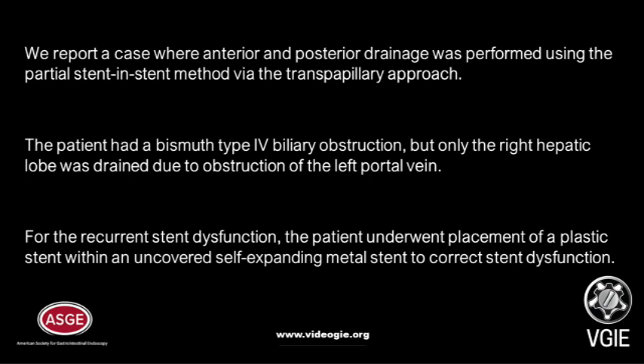We report a case where anterior and posterior drainage was performed using the partial stent-in-stent method via the transpapillary approach. The patient had a Bismuth type 4 biliary obstruction, but only the right hepatic lobe was drained due to obstruction of the left portal vein. For recurrent stent dysfunction, the patient underwent placement of a plastic stent within an uncovered self-expanding metal stent to correct stent dysfunction.